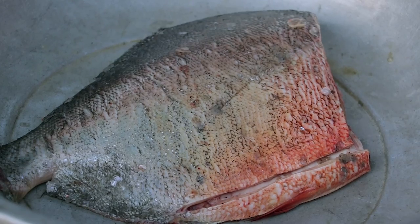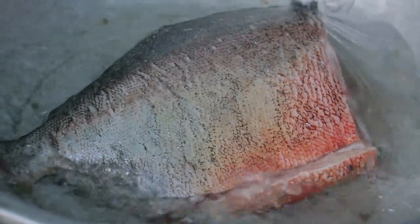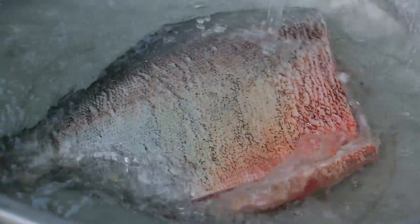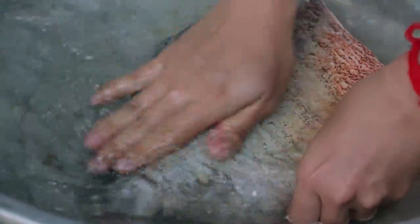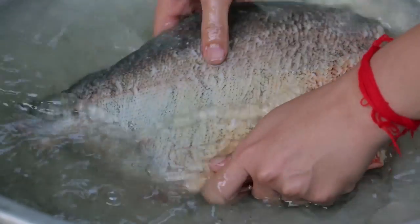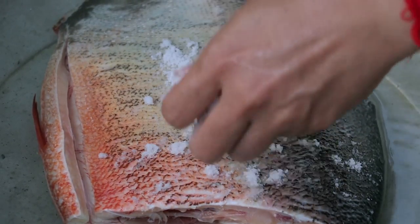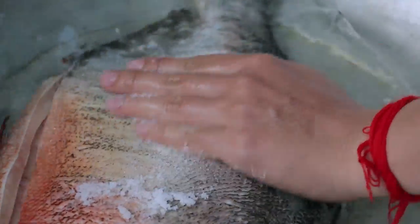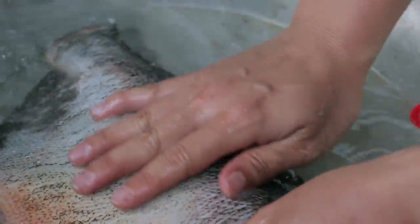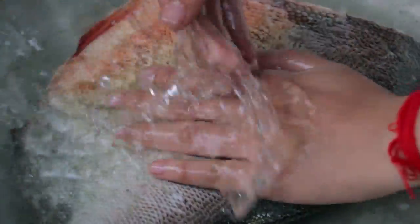Now let's start cleaning the fish. We clean the fish again with salt in order to reduce the bad smell of the fish. Sometimes you can use tamarind, lemon, or vinegar.